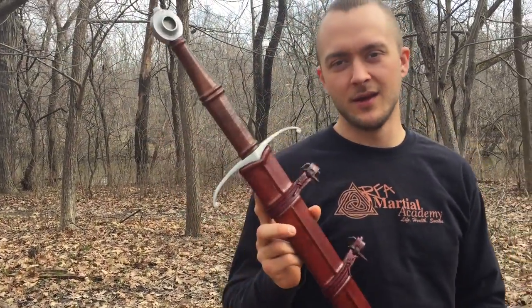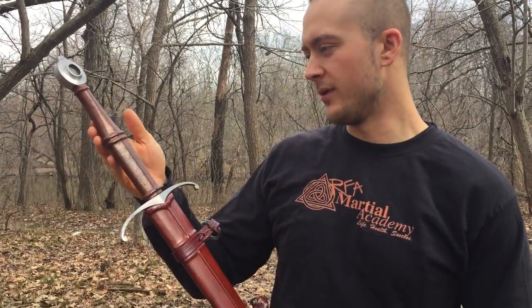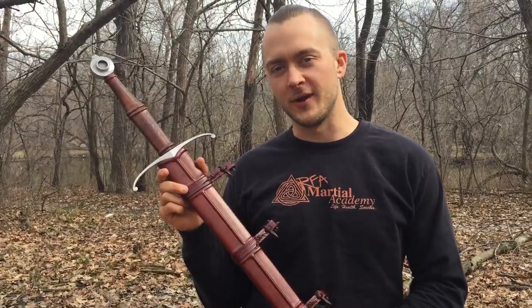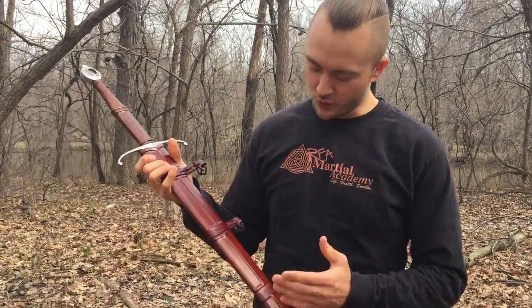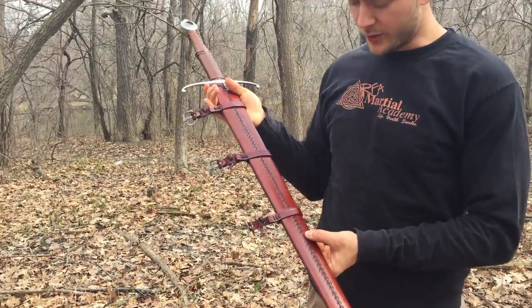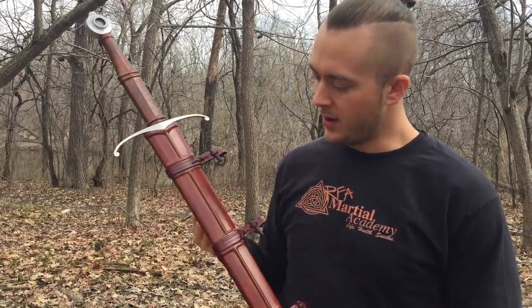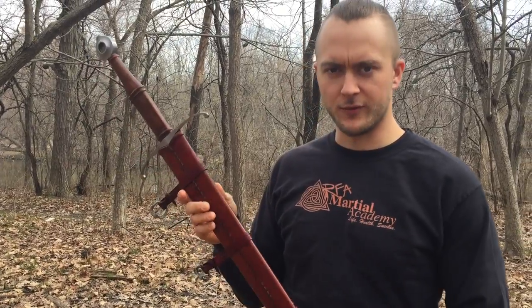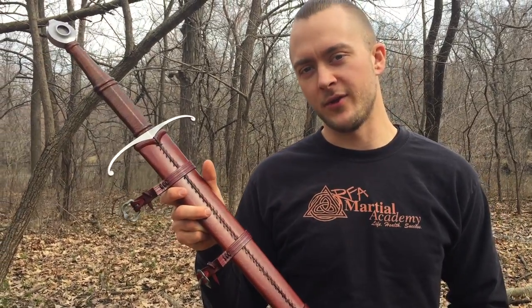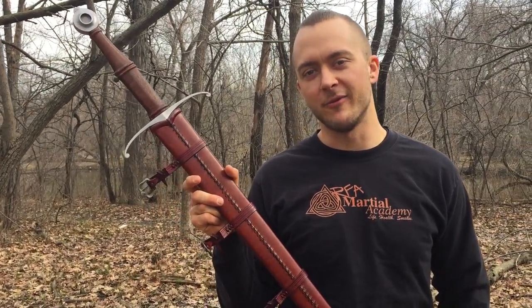So we have taken a look at the Lockwood hand-and-a-half sword today. This thing is absolutely beautiful — all handcrafted by Stephen Lockwood in the USA, with a very tough, durable 5160 carbon steel blade and a beautiful handcrafted leather sheath. Be sure to check these out on our website. Stephen Lockwood hand forges all these blades and hand makes all these sheaths. So if you're looking for a European sword with a custom sheath made, he has a very short wait time. I would absolutely contact him or contact us at CultOfAthena.com.